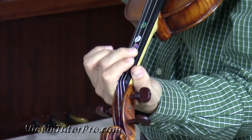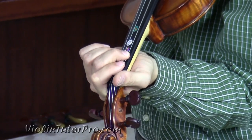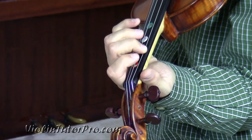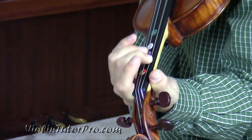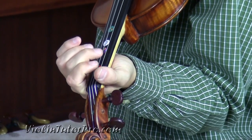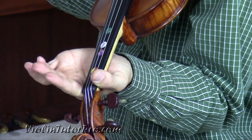If you know vibrato, definitely apply it, because it's a really good song to use vibrato in. So there's three of those, and then this rhythm. That's low two to open G.